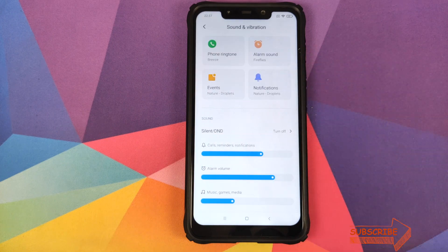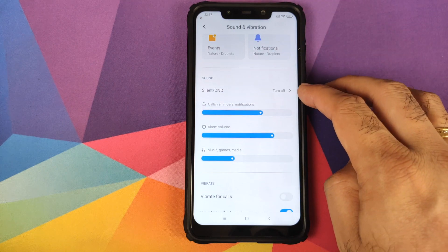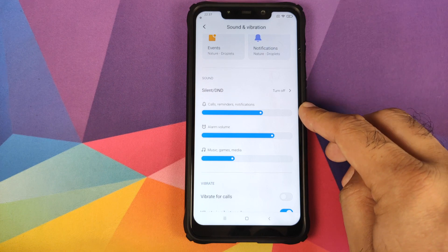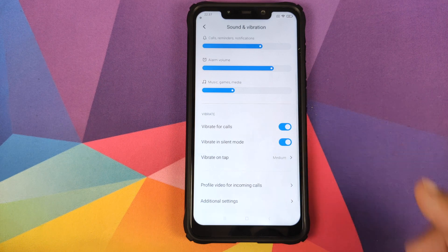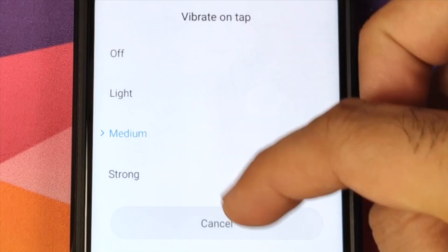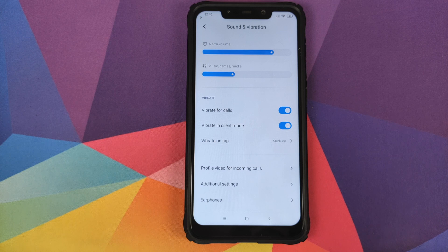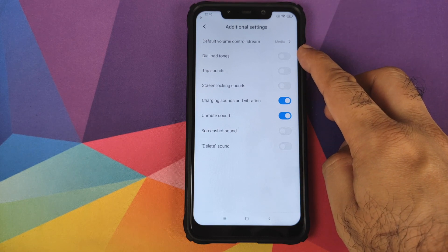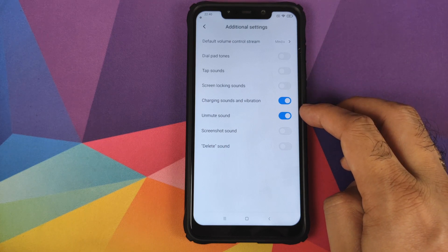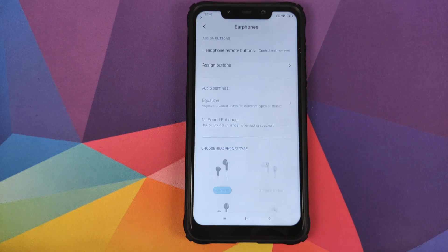Next is sound and vibration. You can customize your phone ringtone, alarm sound, events and notifications, and there is a new UI for all these options. You can configure do not disturb, and there are new-looking sliders for calls, alarm volume, and music and games media volume. You have a toggle for vibration for calls, vibrate in silent mode, and vibrate on tap, and you can configure the intensity of vibration. There is also a new option for profile video for incoming calls — a new MIUI 11 feature where you can choose a video to play when you receive a call. In additional settings you can customize the default volume control stream, dial pad tones, tap sounds, screen lock sounds, charging sounds and vibrations, unmute sound, screenshot sound and delete sound. In earphones you can customize your earphone type and configure actions for the earphone remote buttons.